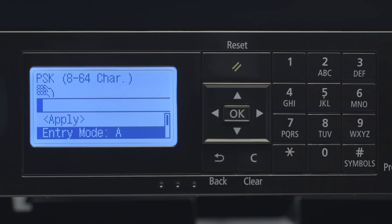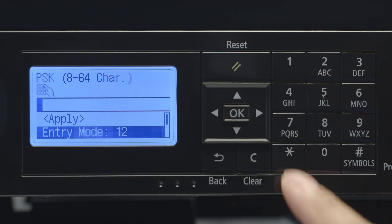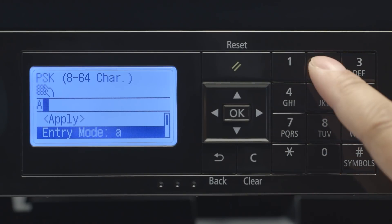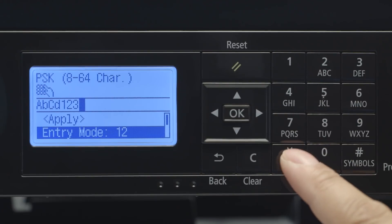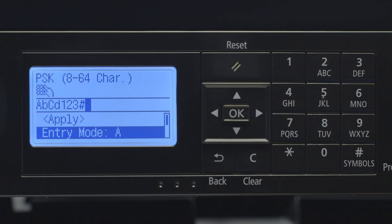You'll be asked to enter the network password. At the bottom of the screen, you'll be shown the entry mode. Pressing the asterisk button will toggle between the lowercase, uppercase, and number entry modes. Use the number pad to enter the network password. If your network password contains symbols, press the pound sign and select the symbol you need. Please note that you need to be in capital or lowercase letter entry mode to use the symbol key.